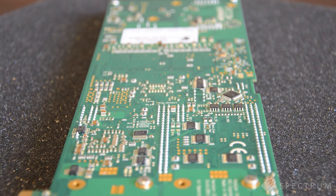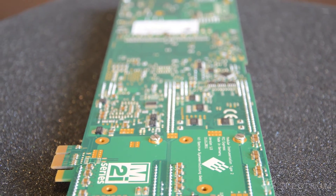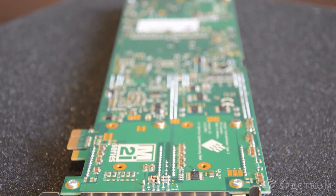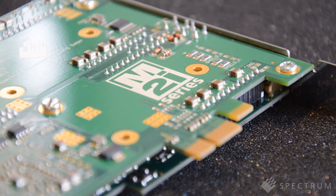Advanced trigger circuitry also means you can capture rare or difficult to detect events. Trigger with confidence on specific signal characteristics such as edges, voltage and time windows, or even multi-channel input logic whenever it occurs.